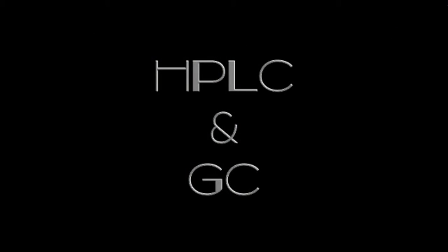Today we will be talking about HPLC and GC. HPLC stands for High Performance Liquid Chromatography.